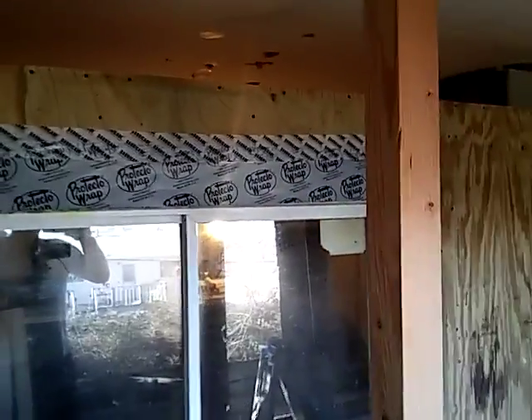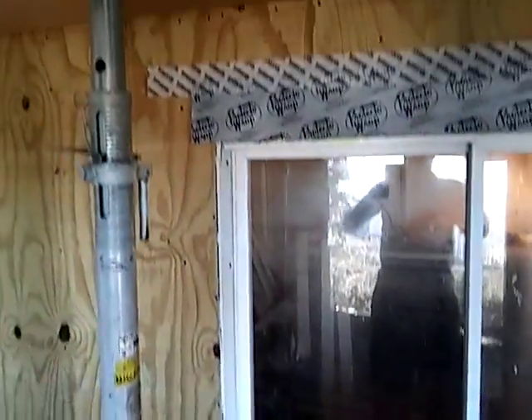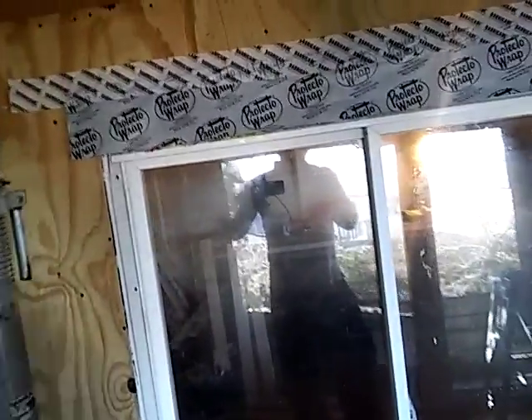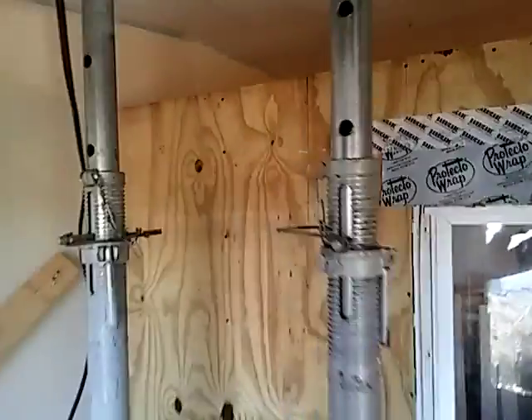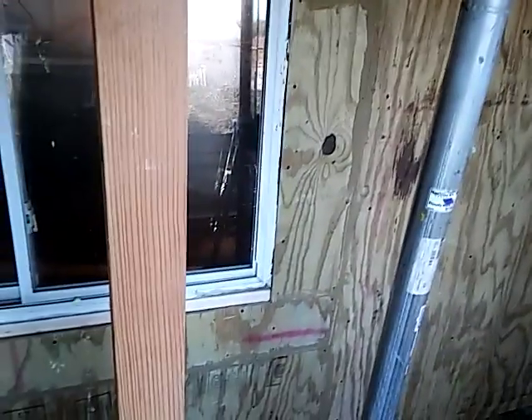I'm going to put some more wrap around the window and finish that off. I can't put the house wrap on because I guess they just want this wall up. So, I'm going to put it up now and close all the rest of this off. It's going to be certified — they're going to put their house wrap on and take it from there. So, that's how that looks.